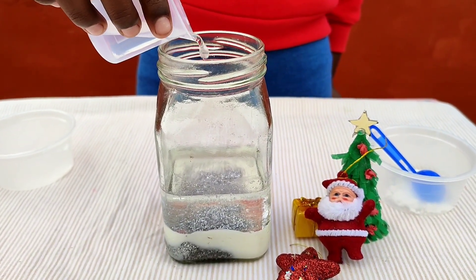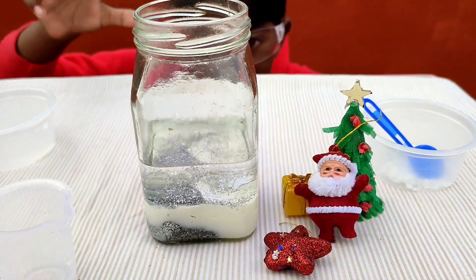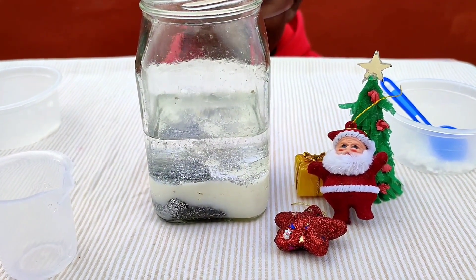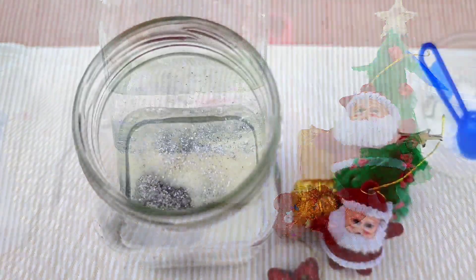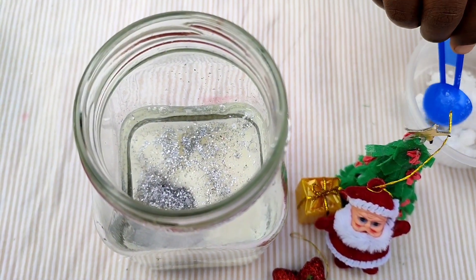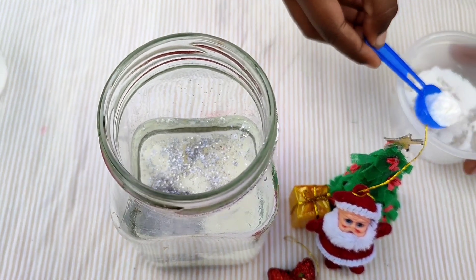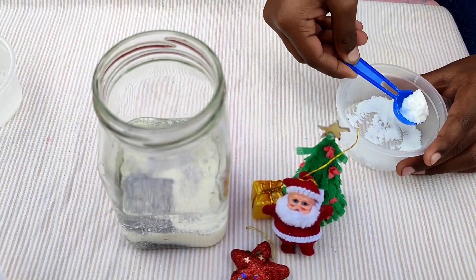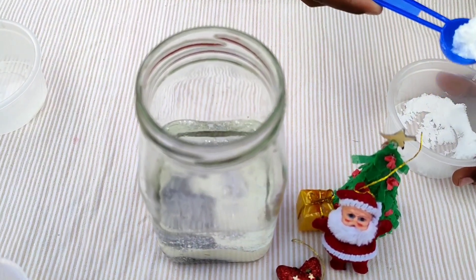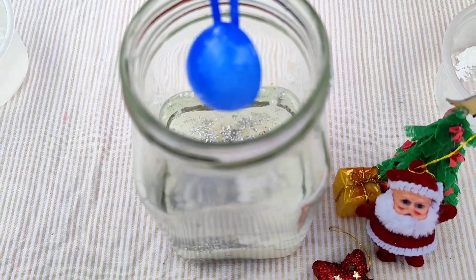Now let's pour the vinegar into the jar. Whoa! Next, add in the baking soda. And here we go — our snowstorm is about to begin.